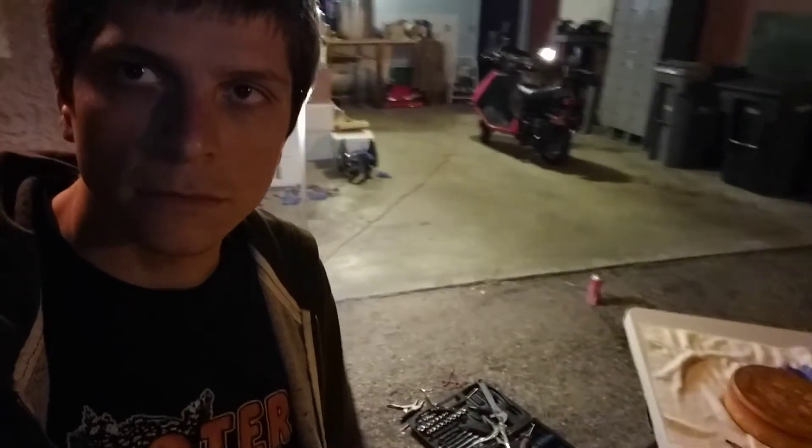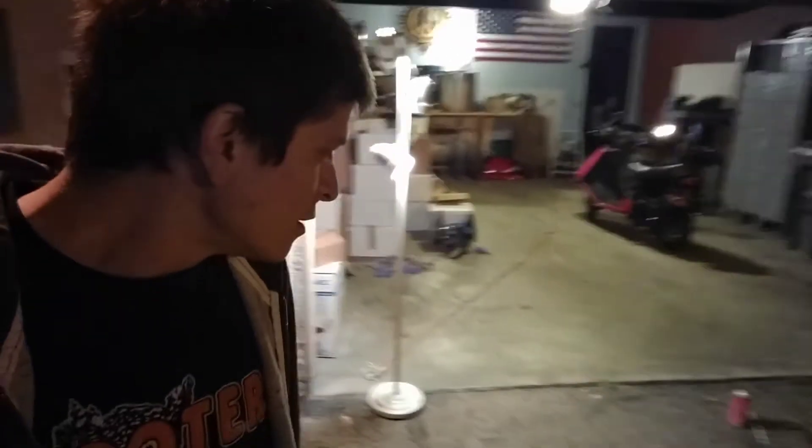All right, you can tell that I've been working out here pretty late, got the lighting and everything, and we fixed it.